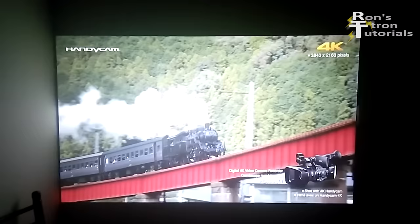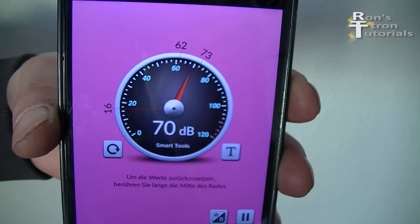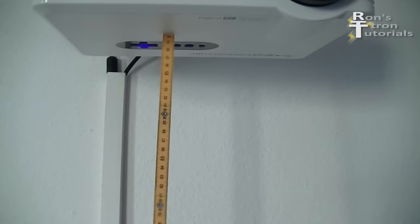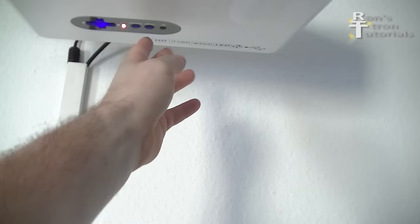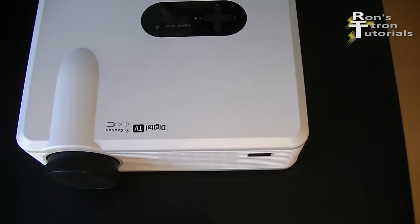Most important for a home cinema projector is of course a silent fan. I will measure the noise 3 feet from the projector. It is 38 decibels. Of course this is way too loud.